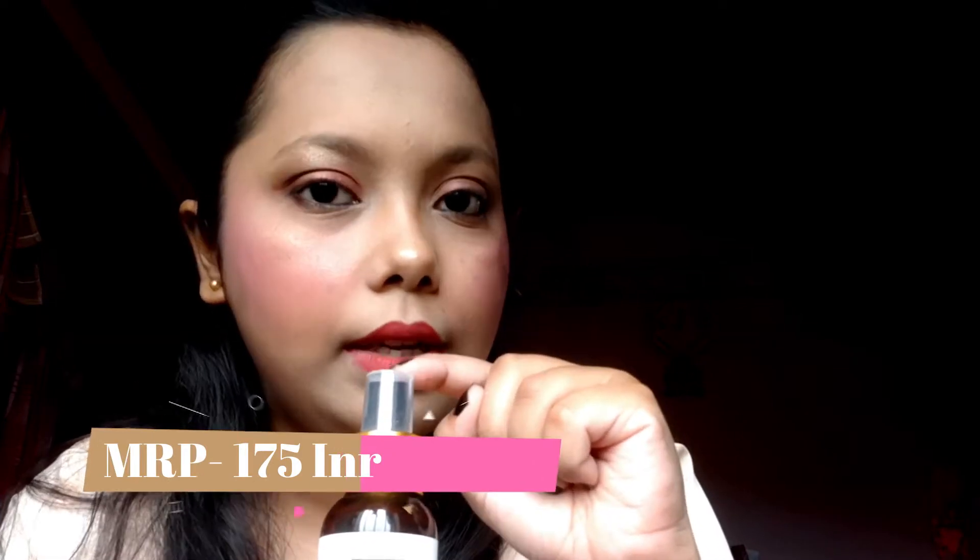The printed MRP for this toner is 175 rupees, but there are always offers going on the Purple website where you can find a good discount. Please go and check out this product.